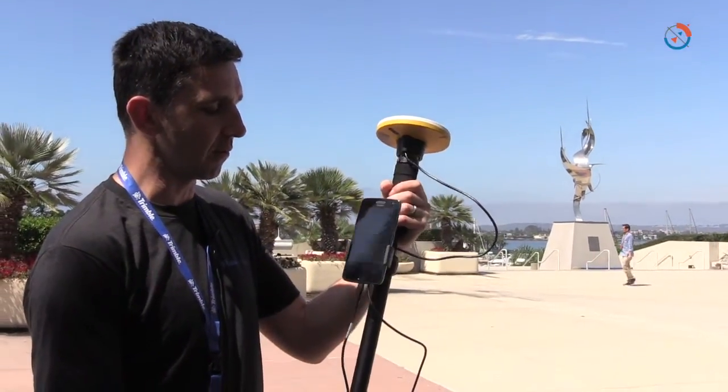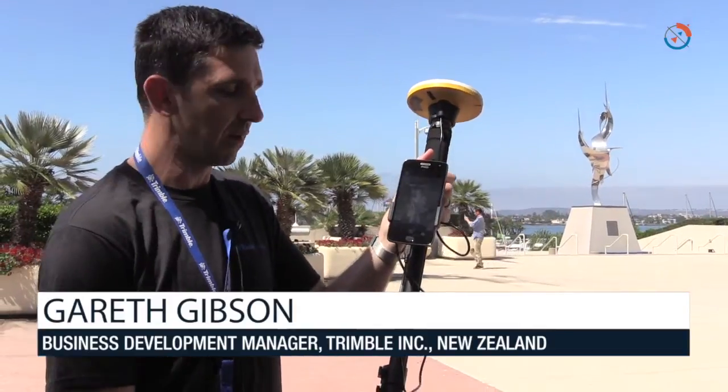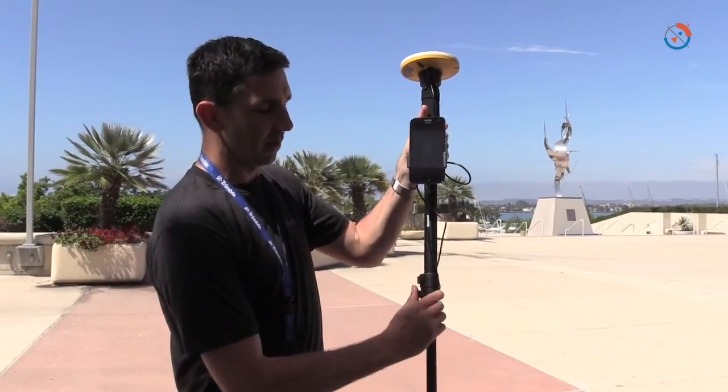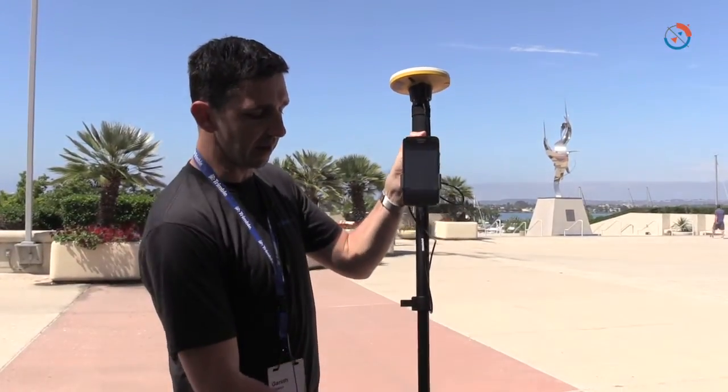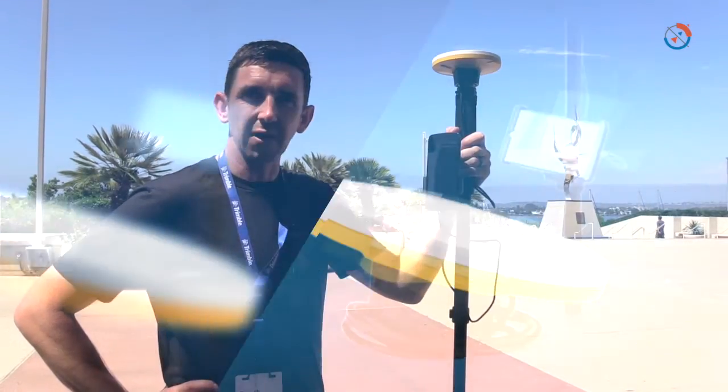In the setup we're using today we've taken some off-the-shelf accessories. This is a camera monopole, which makes it extremely easy and effective to install the antenna — a lightweight solution for carrying the antenna into the field.